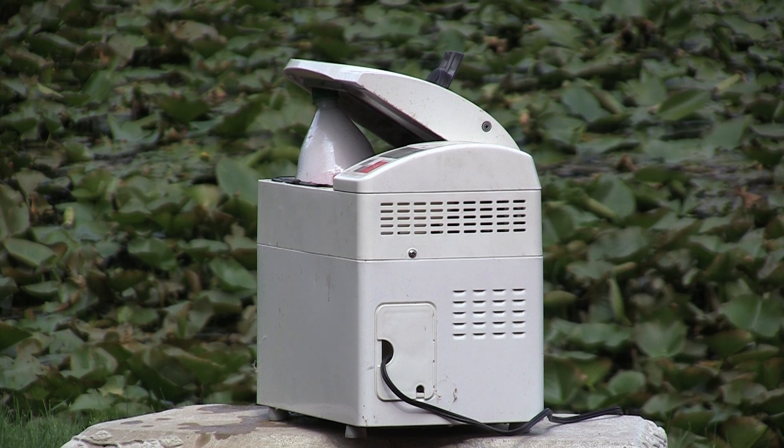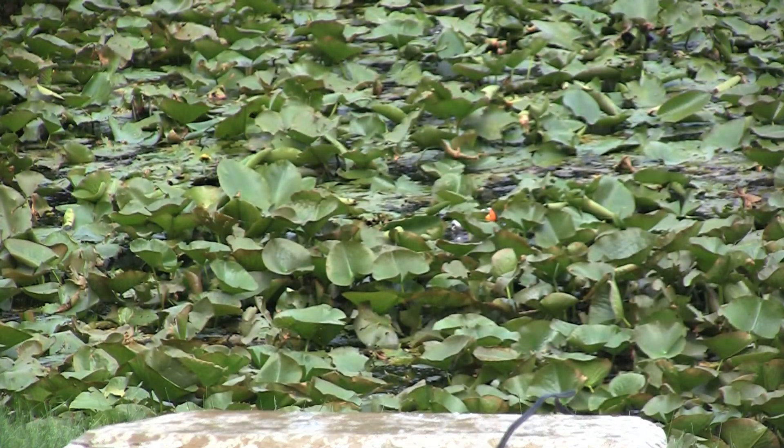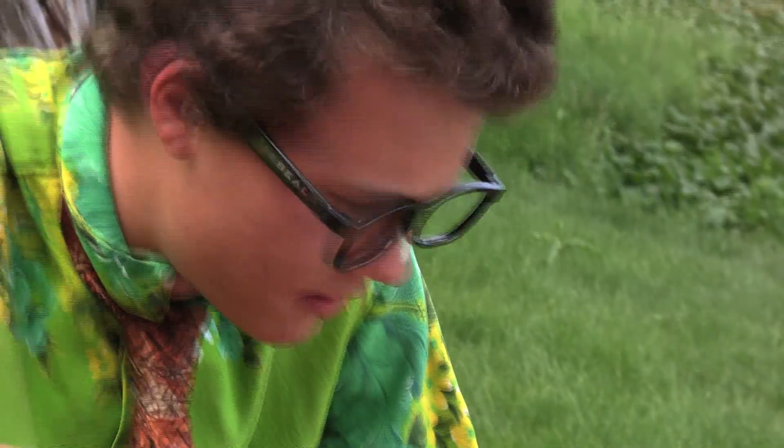Oh, something's wrong guys. I think I had a little bit too much yeast there. Oh boy, that's horrible. Oh geez, look what I did this time — the dough's everywhere. I don't even know what we're going to do with this this time. Guys, I hate to say it, but I really messed this one up this time.